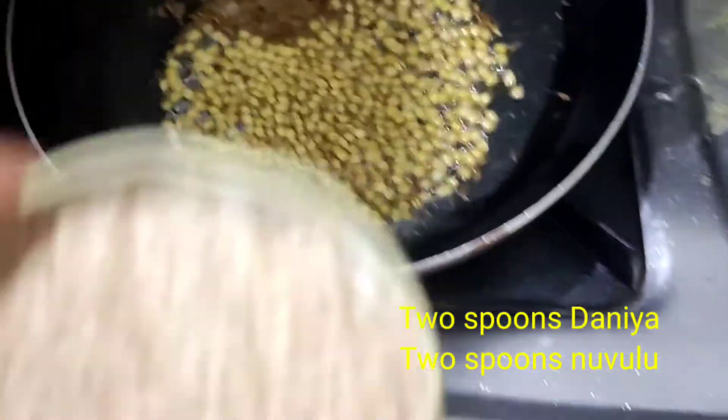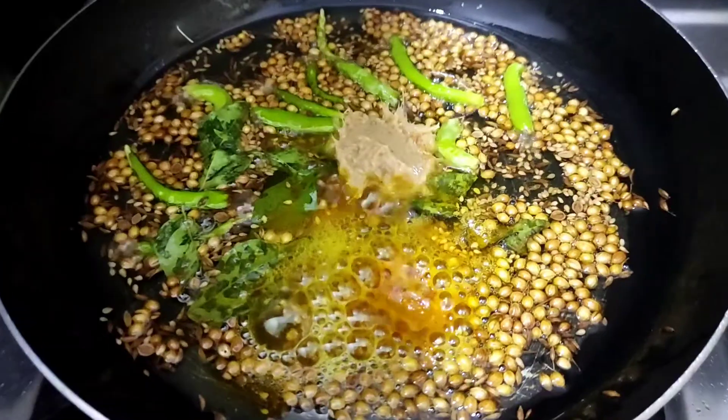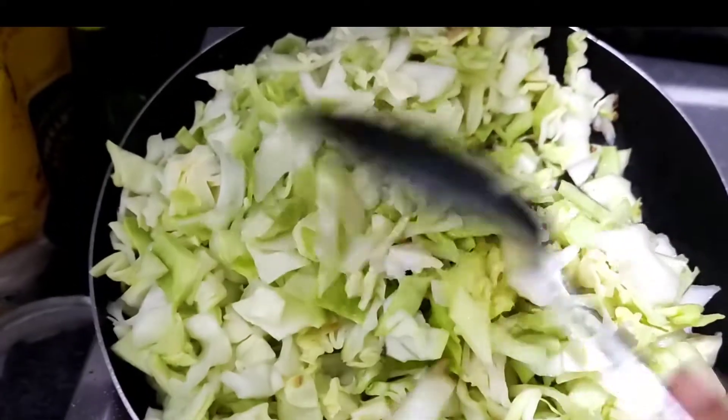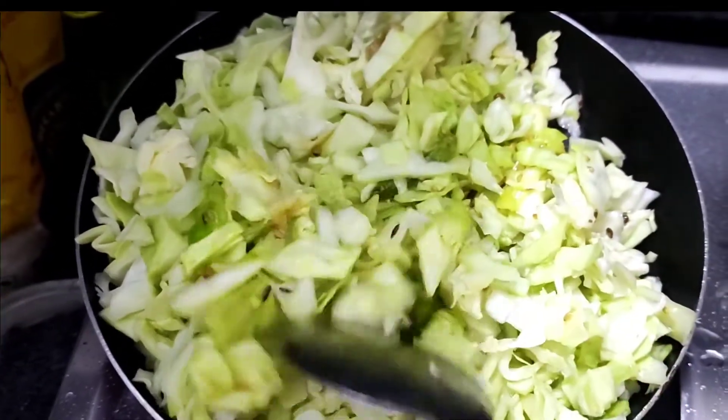We soften tuna and add two spoons. Then we add some green chilies, some parsley, some ginger and garlic paste, and some curry leaves.